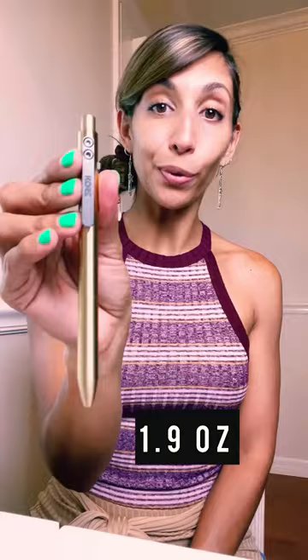It weighs 1.9 ounces and retails for $130. If you're interested, please check the link in the description of this video and use my code.